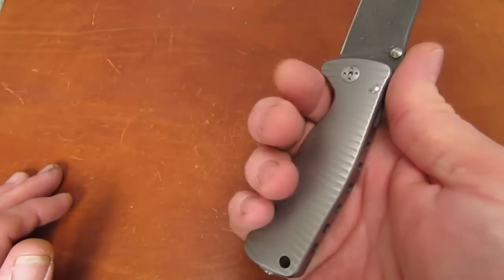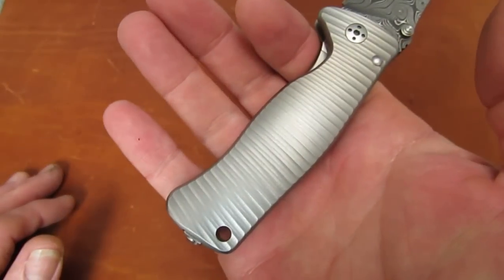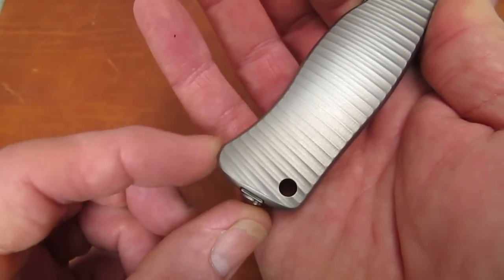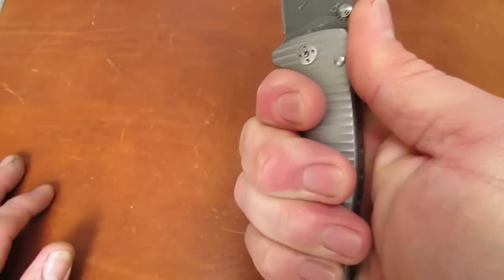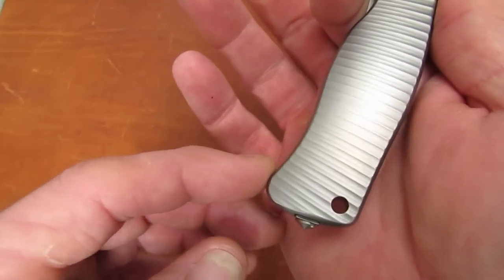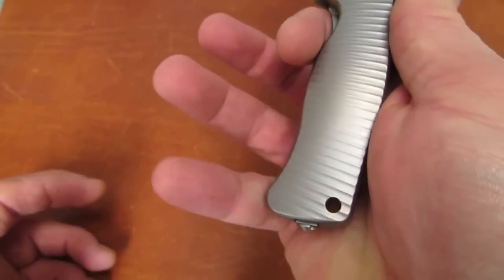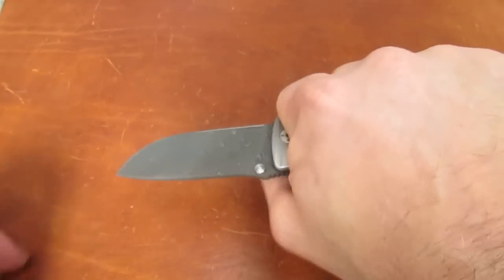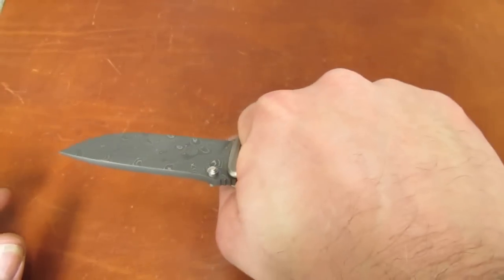There was some concern when the SR2 series was released with its only 4-inch handle and this sort of point at the pommel area, whether it would accommodate four fingers in the saber grip. It does — if you look, my pinky's point of contact, and I wear a large size glove, is about right here, so it's not right on the point, it's just nicely nestled where it should be.